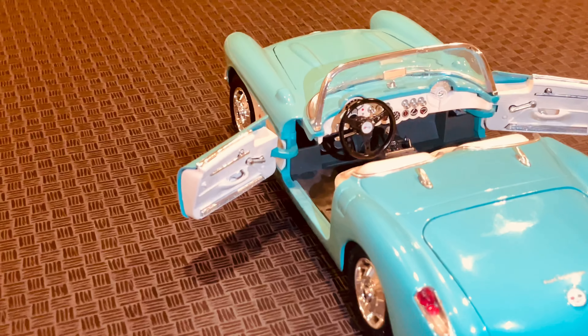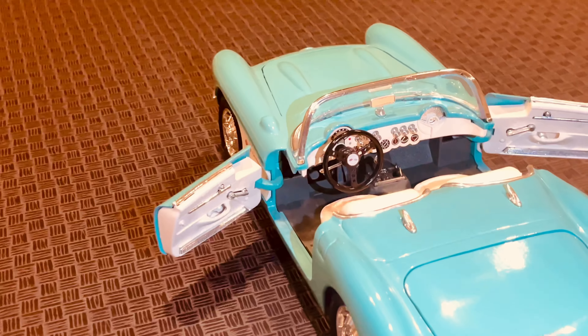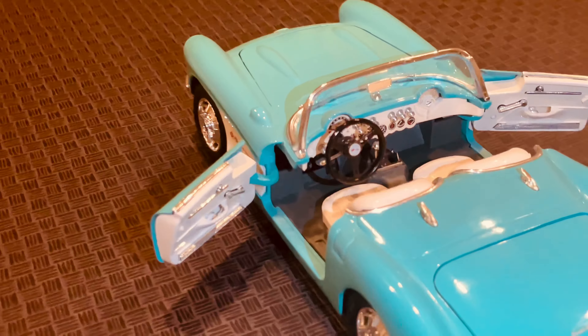Hello and welcome to our review of the 1957 Chevy Corvette 1/18th die-cast model made by Barrago. This is a beautifully crafted replica of the iconic sports car that became an instant classic when it first hit the market back in 1957.